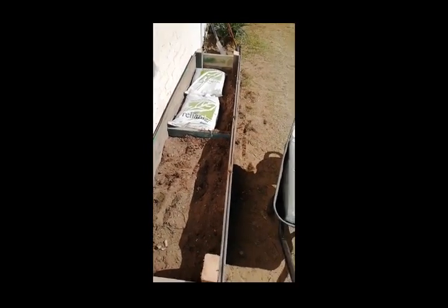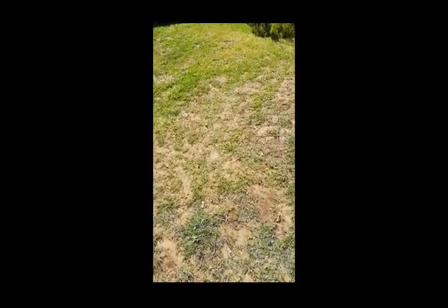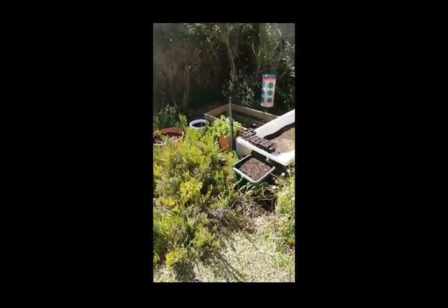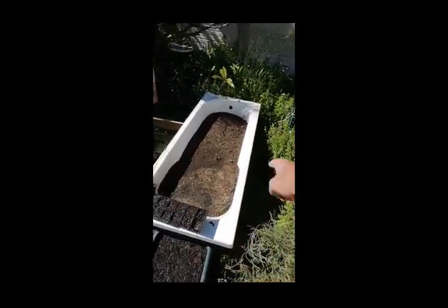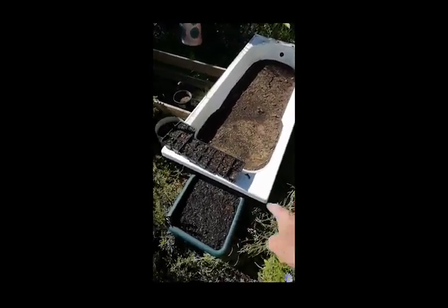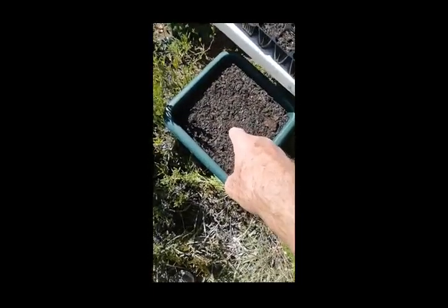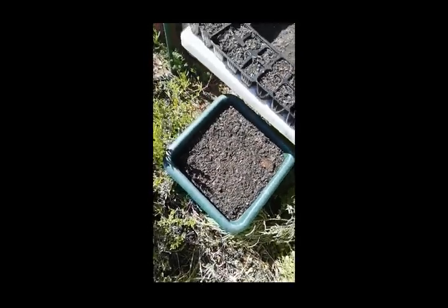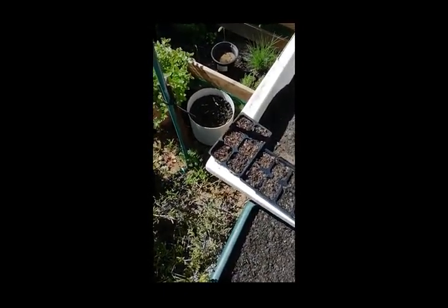I wanted to show you how great the gem squash are doing. Remember I transported this bath here — there's nothing in one section yet, the whole other section is full of kale. These are the gem squash here, this tiny little thing coming up — and in there are tomatoes, little tomato plants starting to come up.